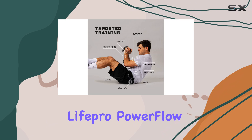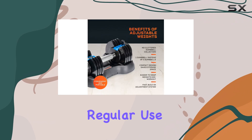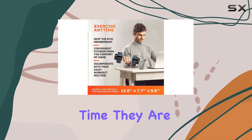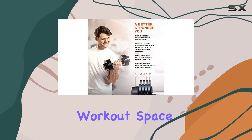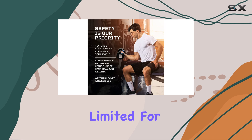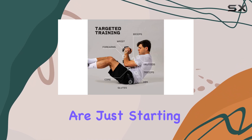The durable design of the LifePro PowerFlow Plus Dumbbells ensures they can withstand regular use, which is ideal for anyone committed to building strength over time. They are perfect for those who prefer to train at home and want to keep their workout space organized and tidy. While the weight range may be somewhat limited for more advanced lifters, this set is an excellent entry point for those who are just starting out.